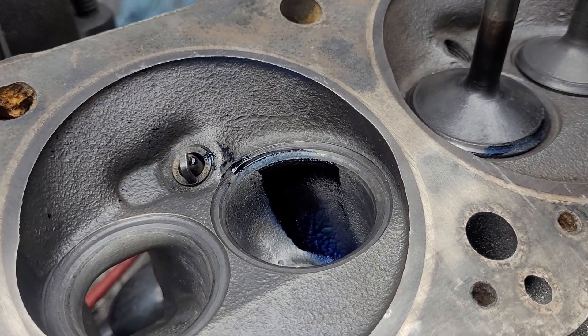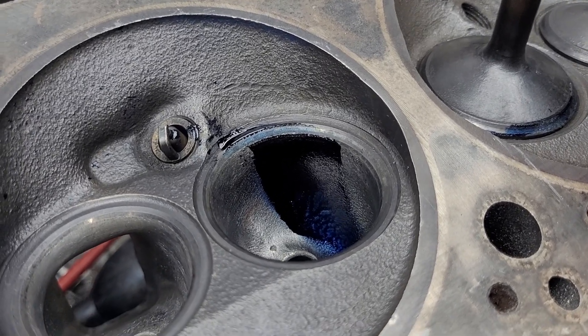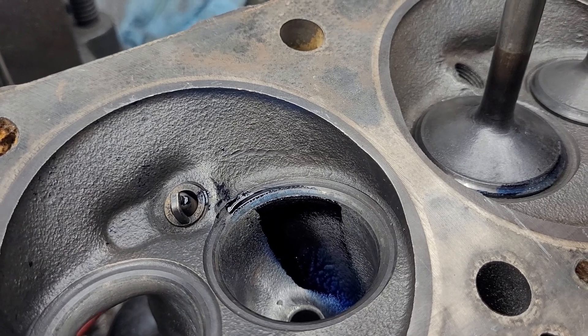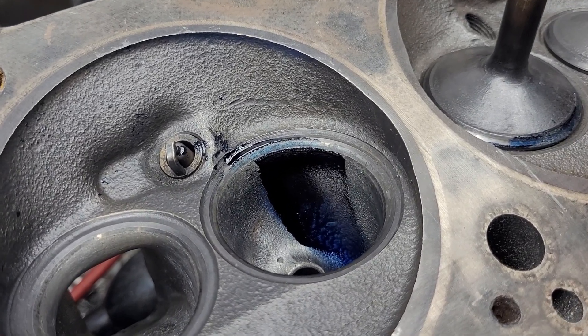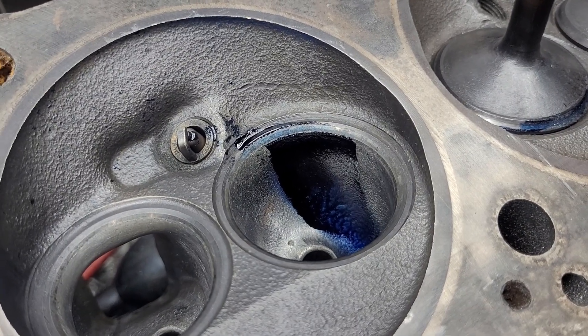Okay guys, this will probably be relatively short. What did I change for this test? Well, I put a little more width on the short side radius on the intake. And we'll take a look at what that did to the flows and the air speeds.